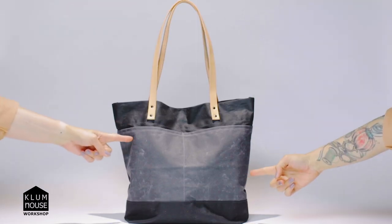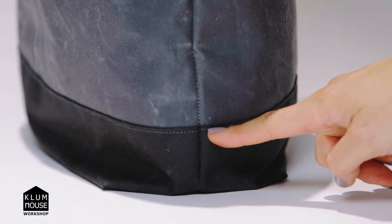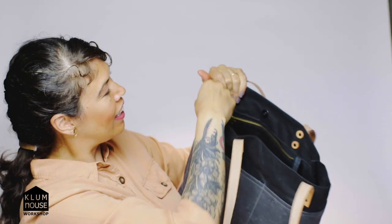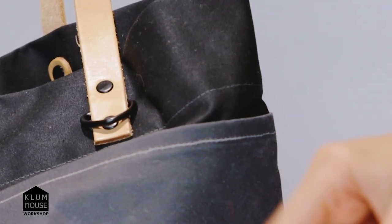It has four external pockets, one interior pocket with a zipper closure, and last but not least, French seams. Some of the skills you're going to learn in this class are setting a zipper in, doing binding on the interior pocket. We're also going to be installing a magnetic snap and installing leather tote handles with rivets.